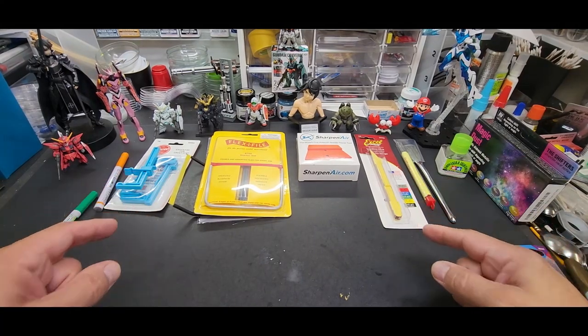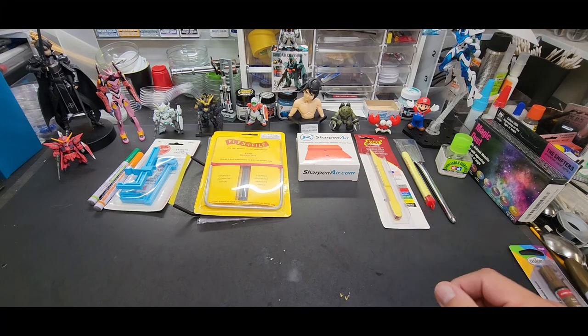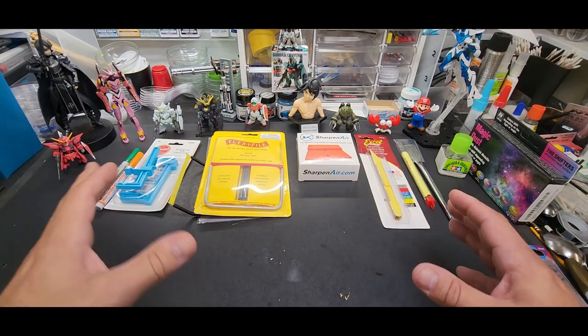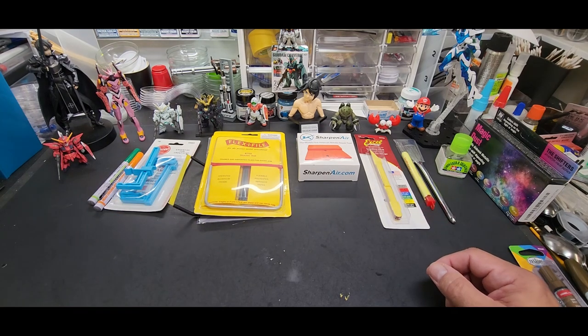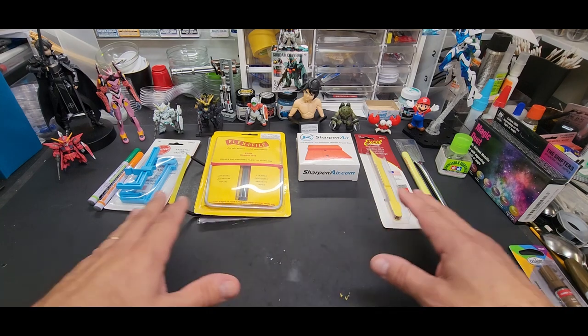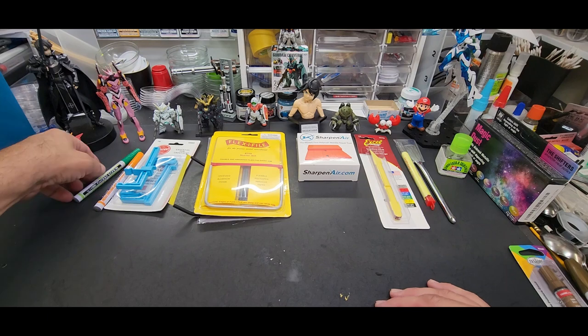Hello, welcome back to the bench. Today we're going to be going over more tools and accessories that I have here in the room and use throughout the year. I have so many of these things that I started to break them down into a little series so we can go over all the little gadgets that make the hobby more enjoyable and model building easier. I randomly picked a bunch, so let's see what we got.